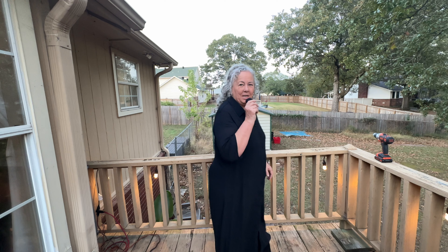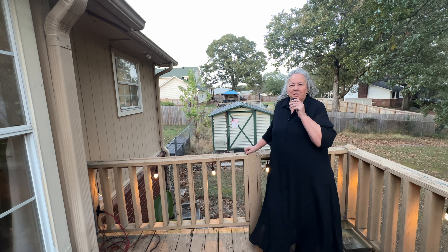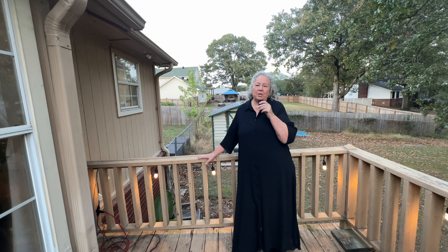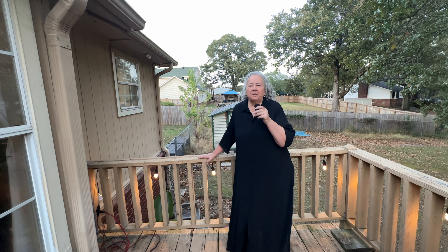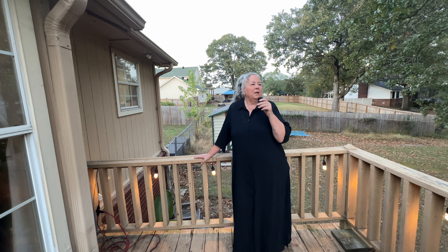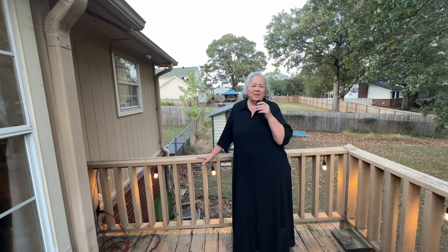Wow, does this look naked now — just so wide open! Anyway, I'm going to get some proper panels to go here next summer that will block the view a little better. I feel like I'm on a stage, like I should do a tap dance because it's so high up and some of my neighbors can see me. I feel so exposed.